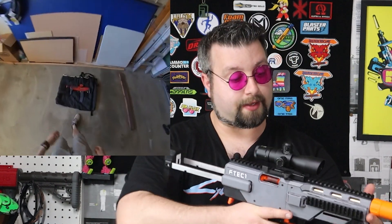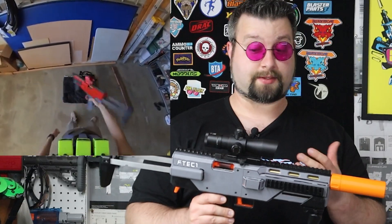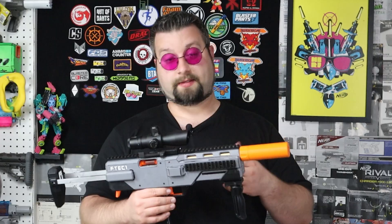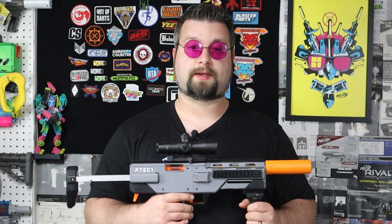I'm a big fan of blasters that look like an MP7. This is such a cool looking blaster. This is the F-TEC-1 made by Foam Technician, and this blaster is beautiful. It's a super high-powered springer that delivers very accurate and powerful hits. I was getting over 200 FPS. In this video, we're going to talk about how this blaster is put together, any issues I had while building it, and then we're going to look at its performance outside.